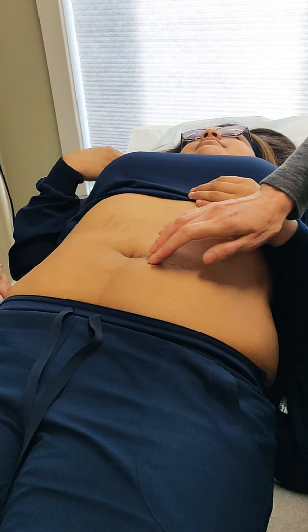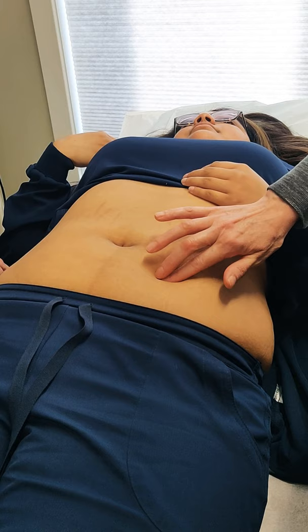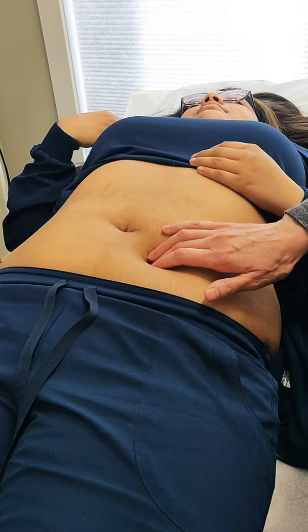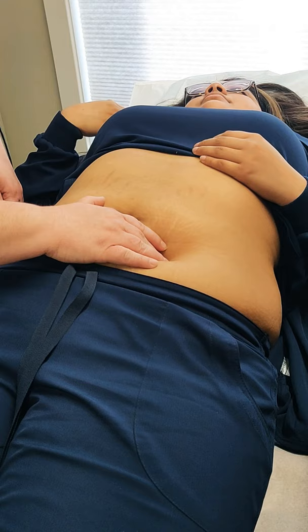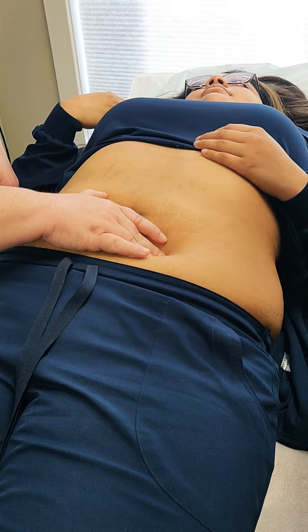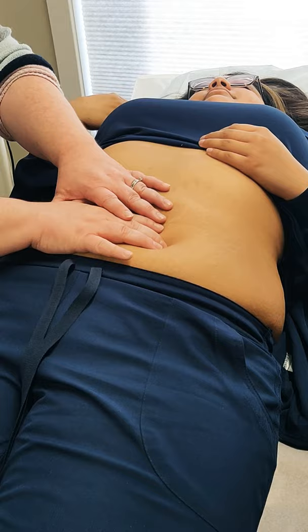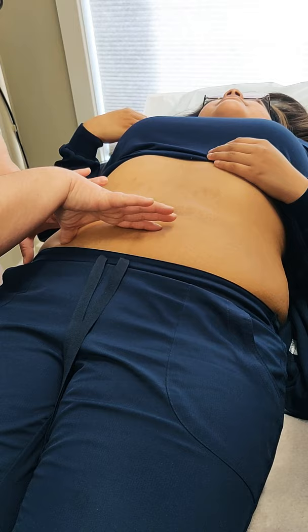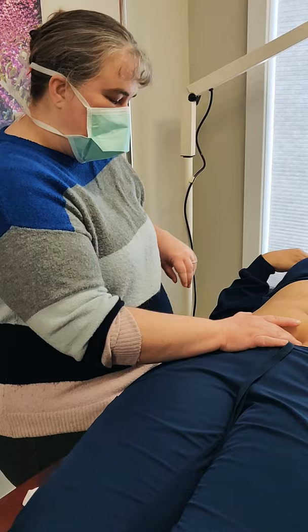Now that you've felt the ovary on this side, can you find it on the other side? From the pelvis to the belly button, it should be right there about midway. Sometimes they reach back, so they're not always in the same position. The broad ligament is like a sheet — it overlays all the pelvic organs from the front of the abdomen all the way to the back spine, covering the uterus, the ovaries, that whole area.